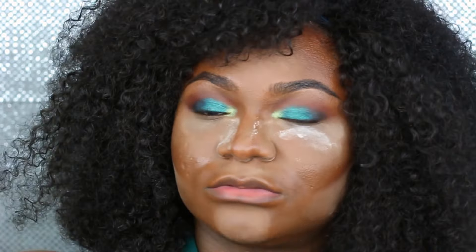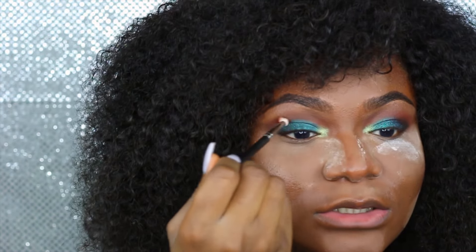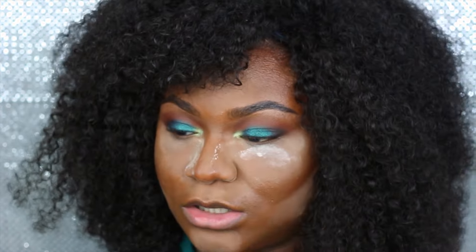I'm going to skip eyeliner today. First to highlight my brow bone, I'm going to use the MAC Waterline highlighter.